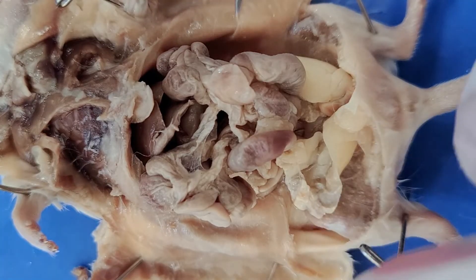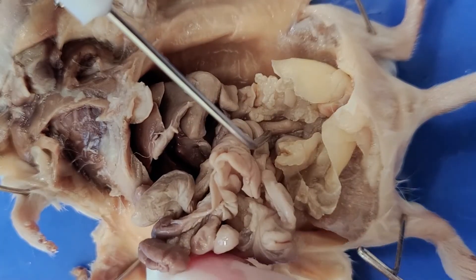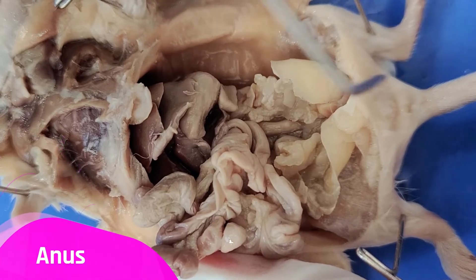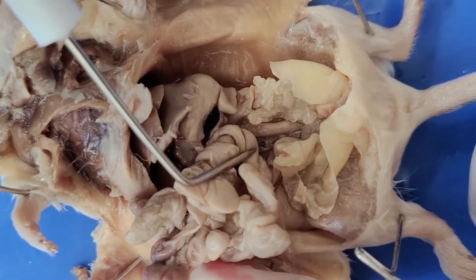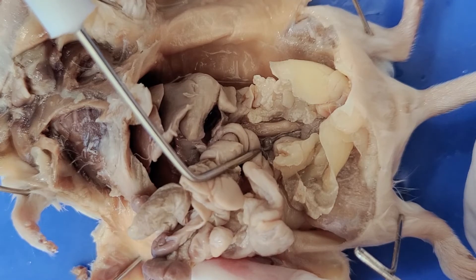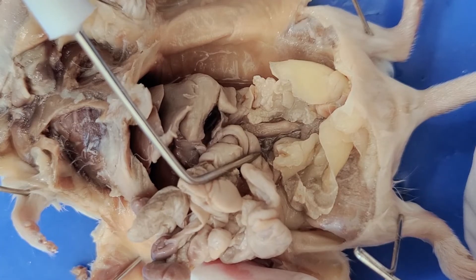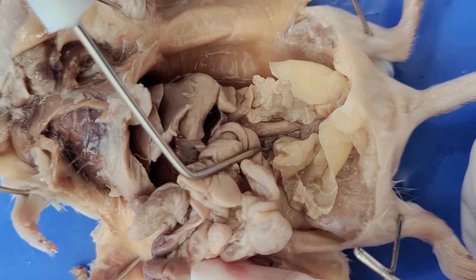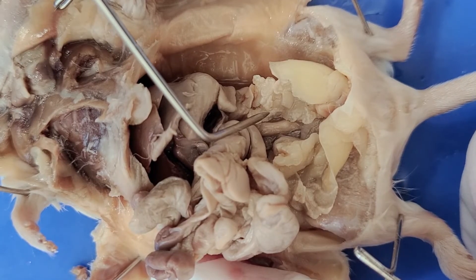Below the small intestine is the colon, which is this tube you see here, that extends from the small intestine and leads into the anus. The colon is also known as the large intestine, and its main function is to absorb excess water — not only from the food you ate, but also the water in all the secretions made by the various digestive organs along the way. After this, the colon also stores the waste until it's ready to be eliminated via the anus.